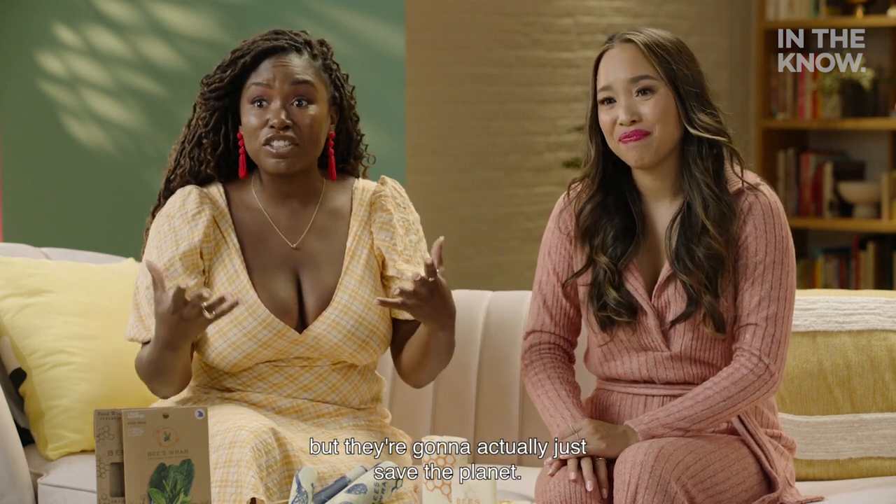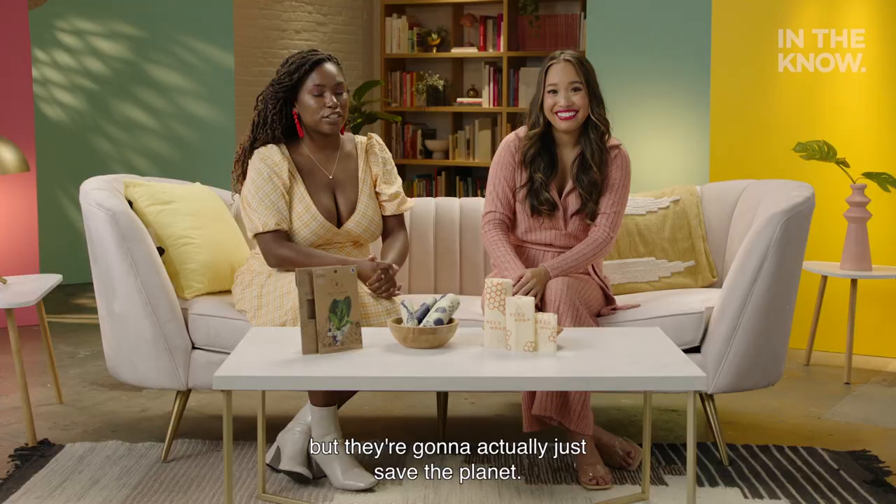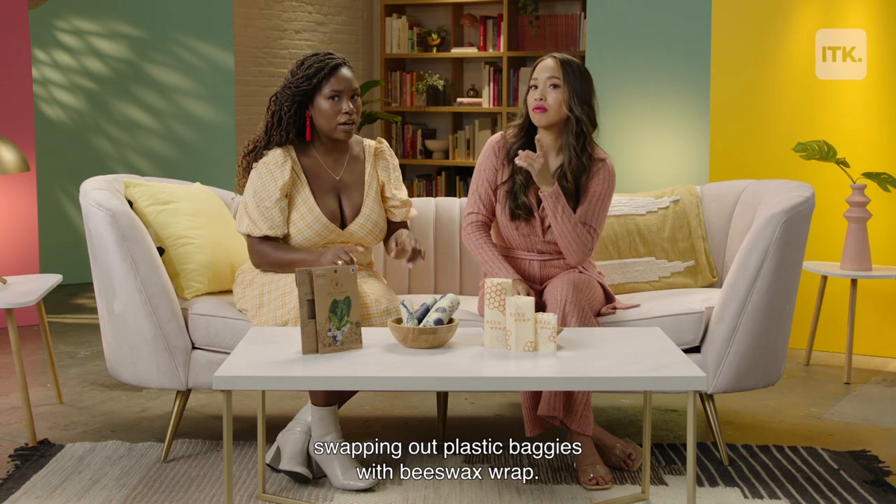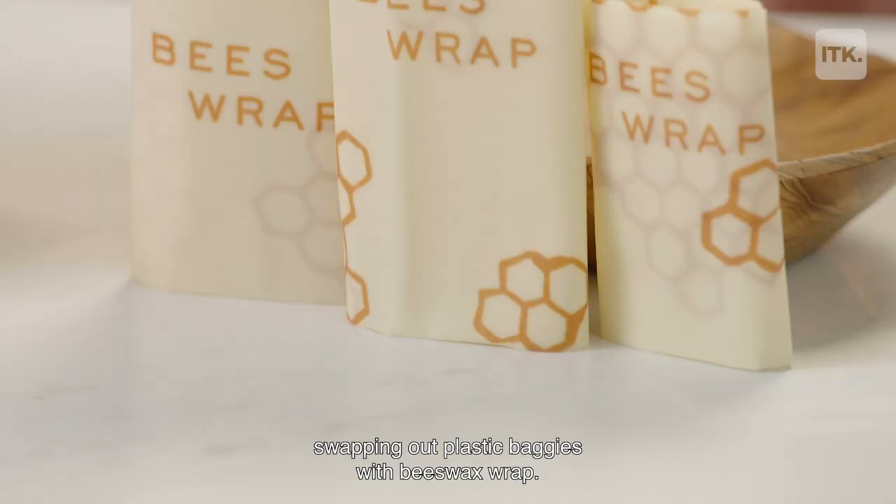but they're going to actually save the planet. So, one thing we'd like to say is, why don't you consider swapping out plastic baggies with beeswax wrap?